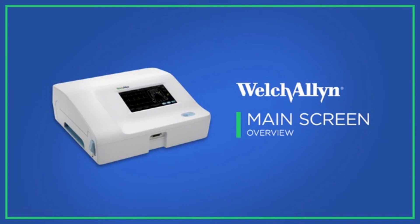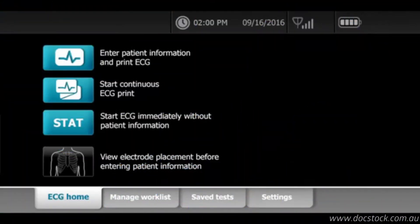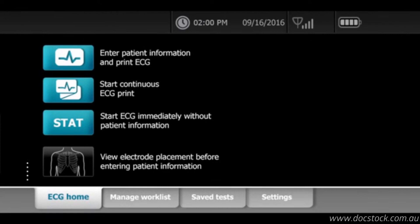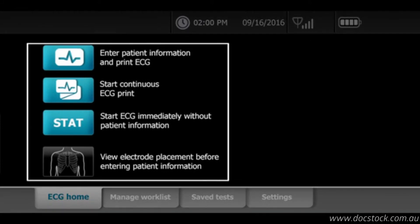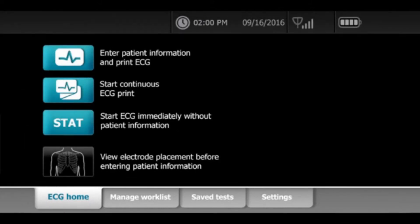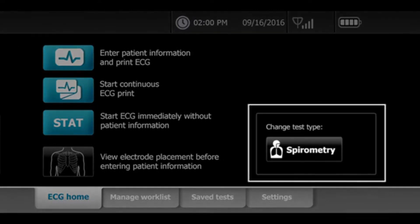The main screen of the CP150 is divided into three areas. At the top, the device status displays patient information, connectivity status, messages, and more. The content area in the middle displays buttons to initiate various ECG test types. At the bottom, you'll see a tab-based navigation area.